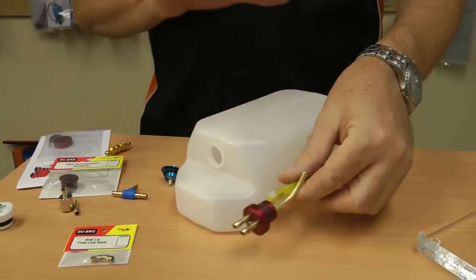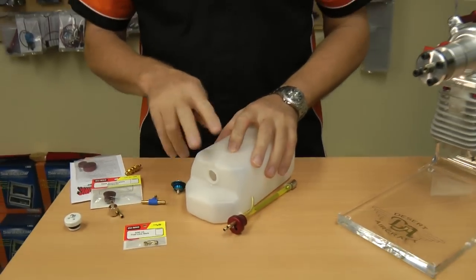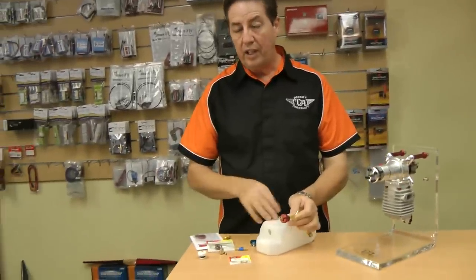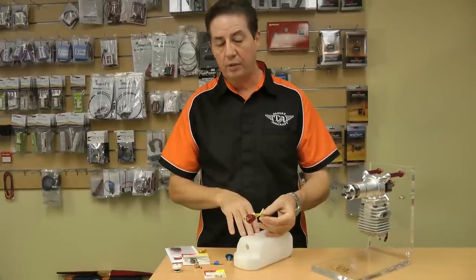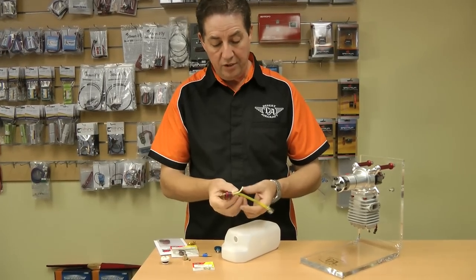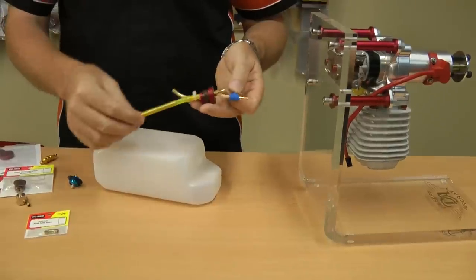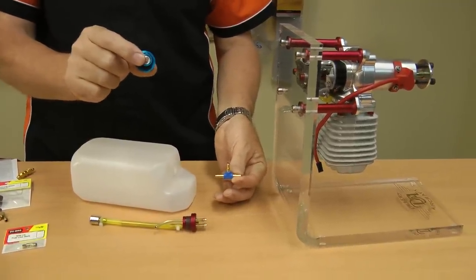Now once you've got all that done, you've got to plumb this up to your engine. I only like two lines in my tank — a vent line and a clunk line. A lot of guys will run a third line, which is a fill line. I don't have a problem with a fill line, but it means you have to run another clunk line or permanently have fuel on your tank, and it makes it difficult to drain. I prefer to put a T-piece through my clunk line on the way to the engine — a Festo T-piece between the engine and the fuel tank — and from the T-piece it goes to a fuel dot, which is where all my filling happens.